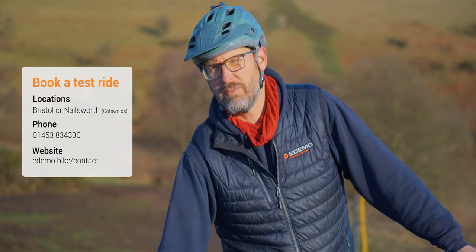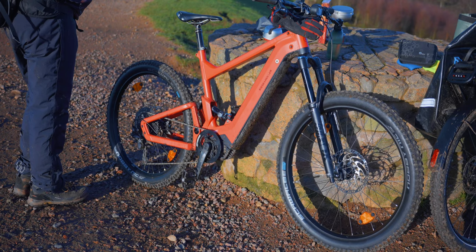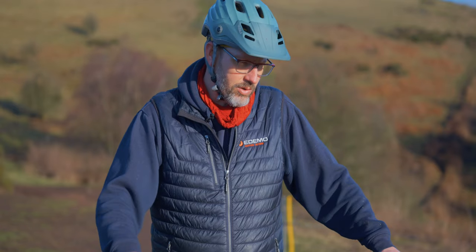It does come with far wider tires as standard, and the Fox Float suspension is on there. When we're riding it off-road, it is absolutely superb.